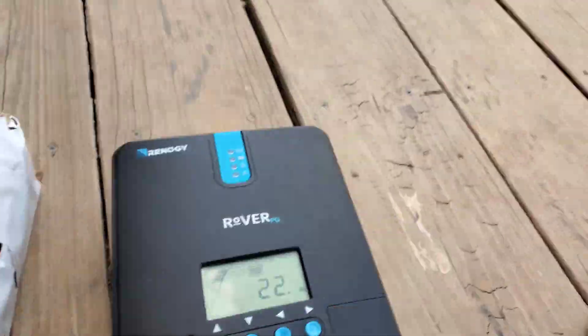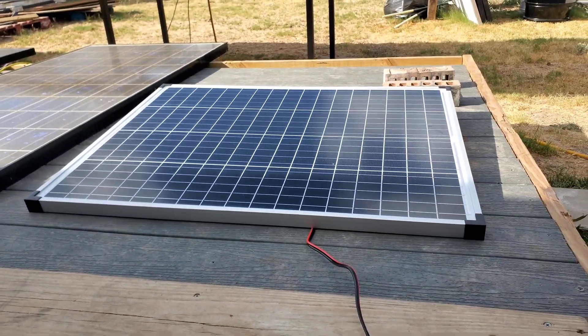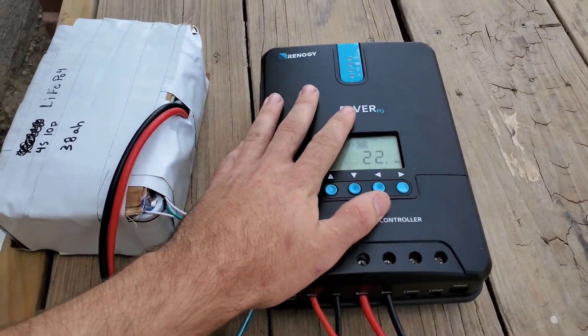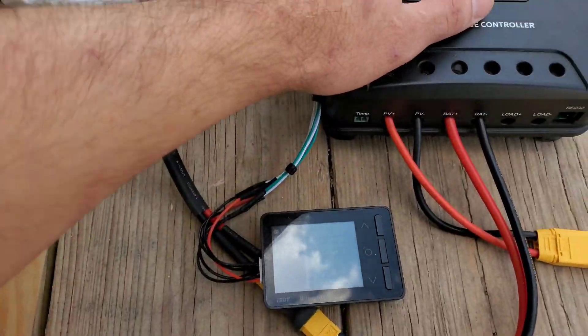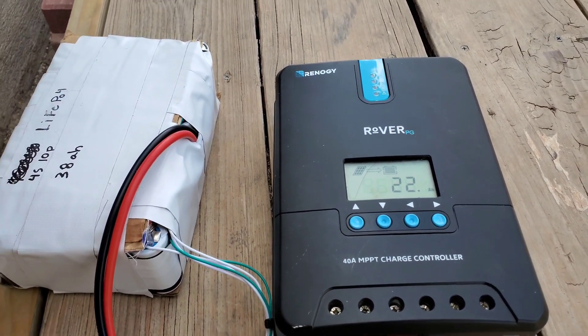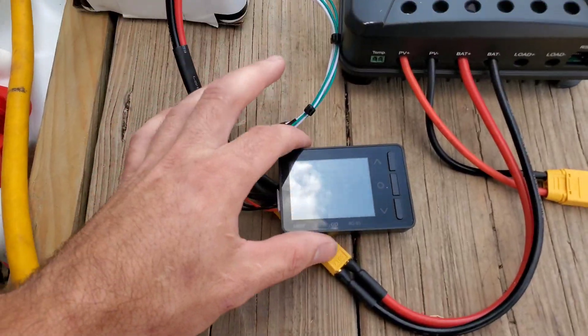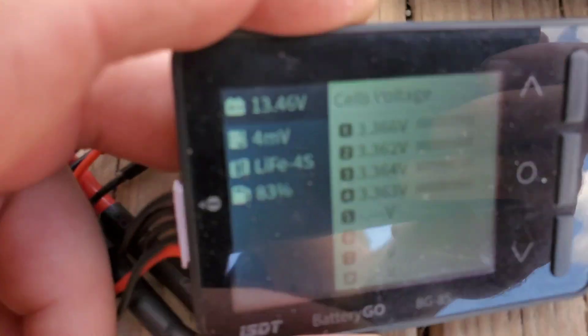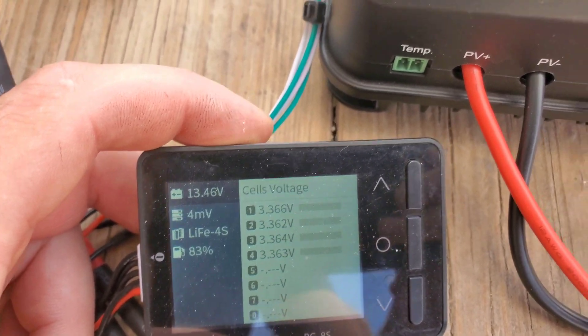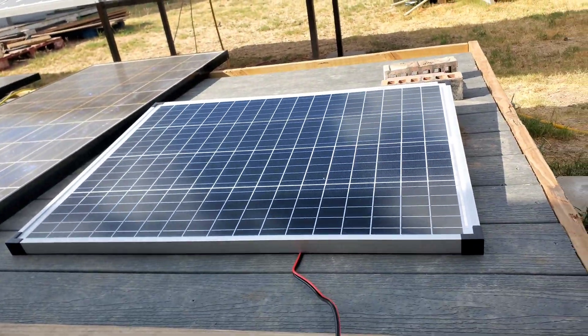Hey guys, Mike builds back. After sitting all day in the sun, my hundred watt Harbor Freight solar panel along with my Renogy Rover charge controller put in 22 amp hours into this battery, so it's about halfway charged. That's pretty damn good — this little Harbor Freight panel kicks butt.